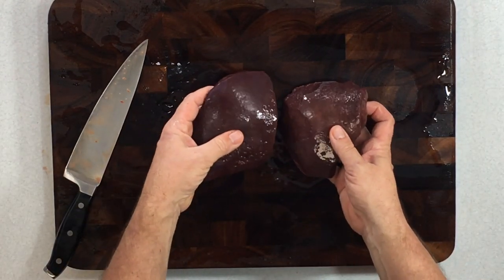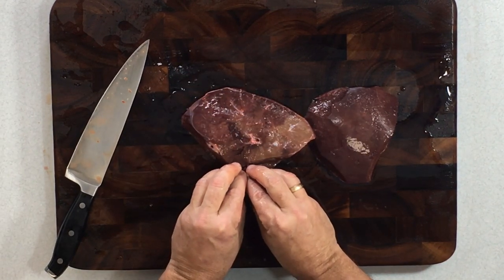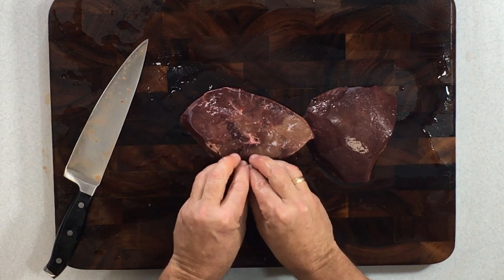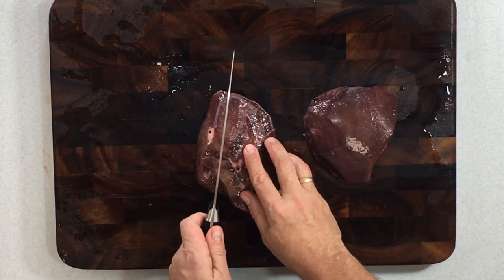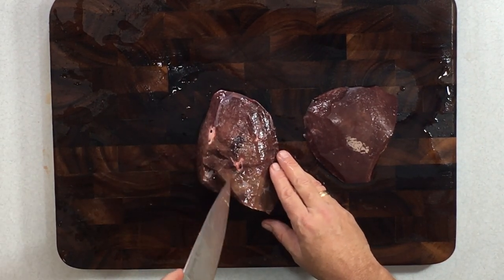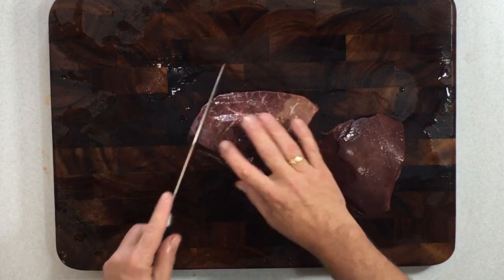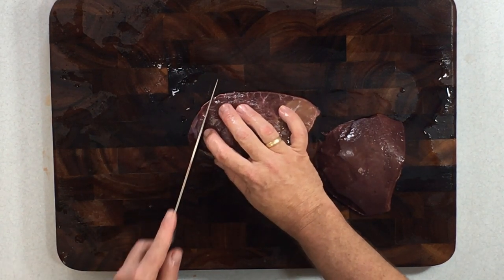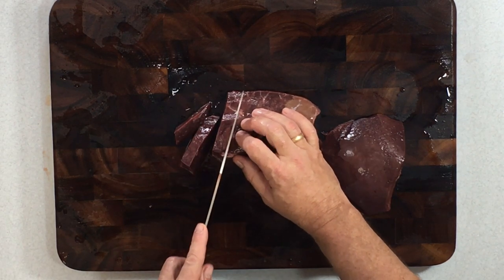Now that we've got those two lobes nice and cleaned up, remember that in those lobes all of the arteries, veins, and ventricles flow toward the outside. You don't want to cut with those because someone would end up getting a long tough strip. Just like other cuts of meat, you want to cut against the grain — or against the flow — and for this we're going to make little half-inch cubes.